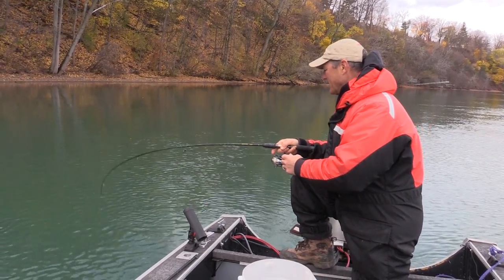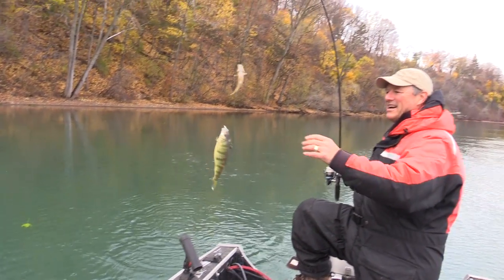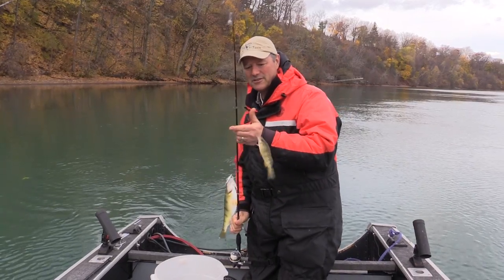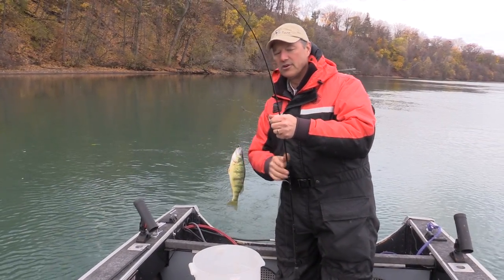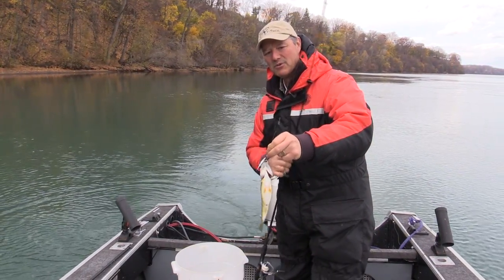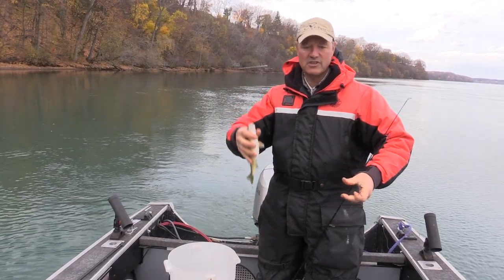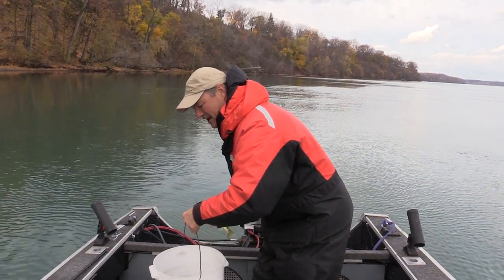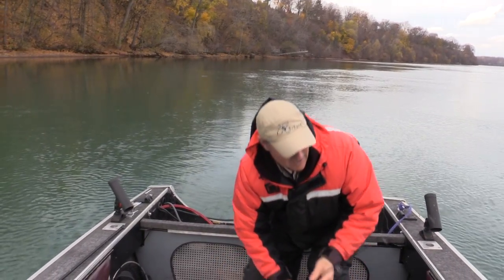Look at this — I got a double, folks! That's the beauty of using the T-turn bait rig: you've got two hooks on there, you can catch two fish at a time. And if you lose the bait on one hook, you've always got your second bait there as a backup.